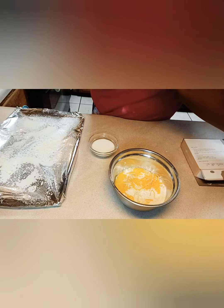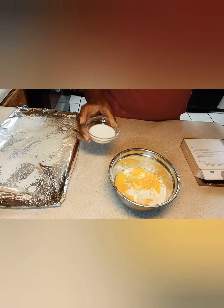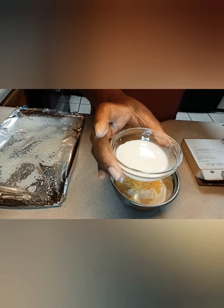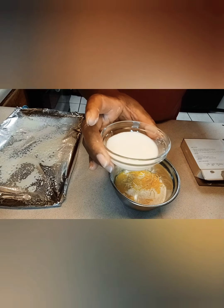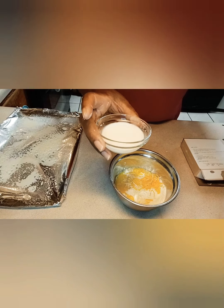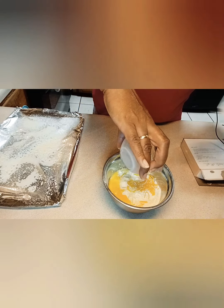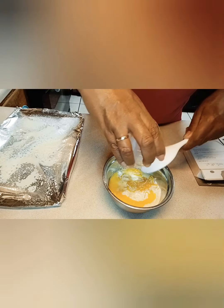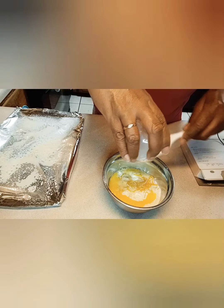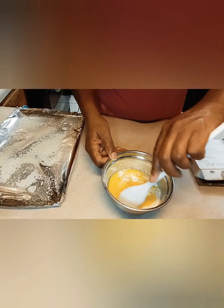I want it all in there. Then it calls for seven teaspoons of milk. The milk that I'm using, my YouTube family, is sweet milk — whole milk. Pour it in there, and now we're going to get to mixing.